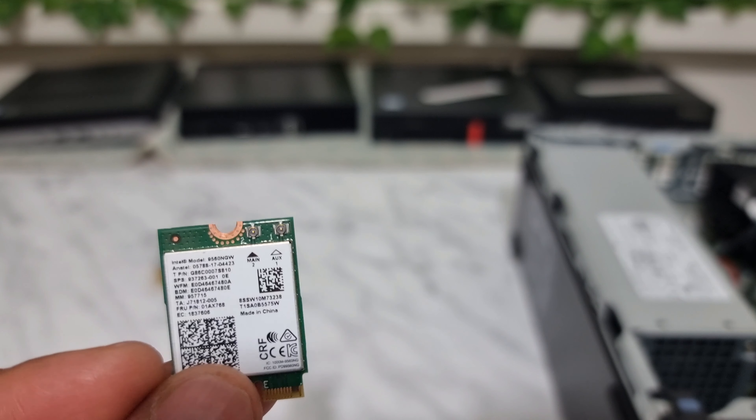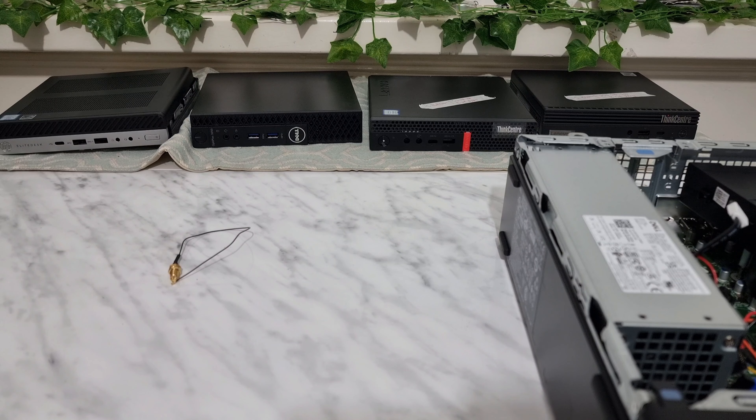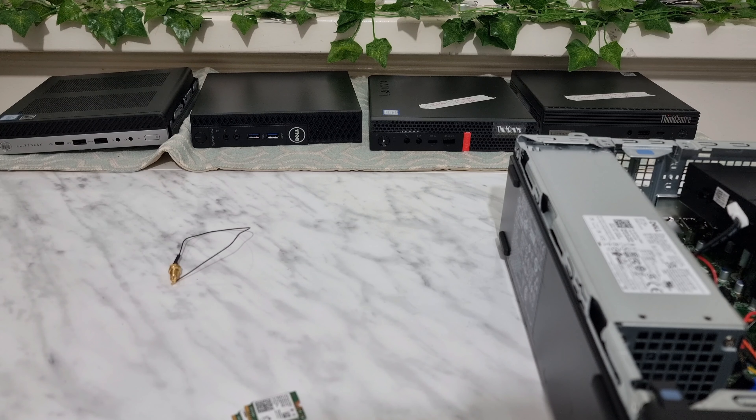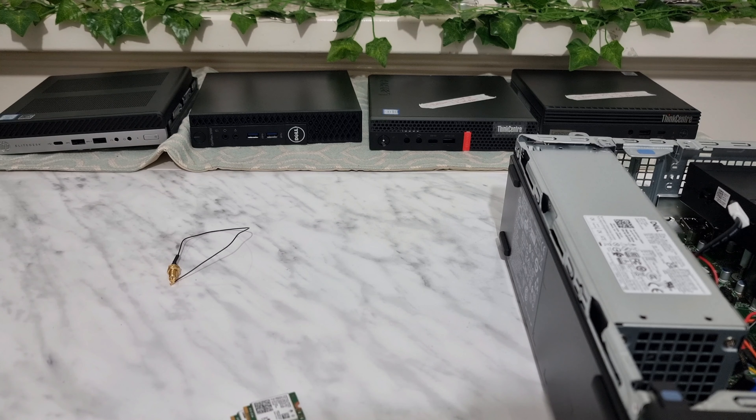Ideally, connect two different antennas to the two different slots. From my experience, if you connect the external antenna to the main slot it tends to get better signal. Now that we know we need the M.2 slot, we have the card, and we need the antennas.